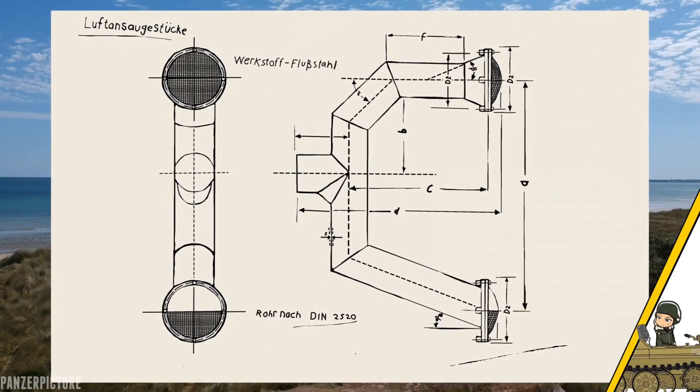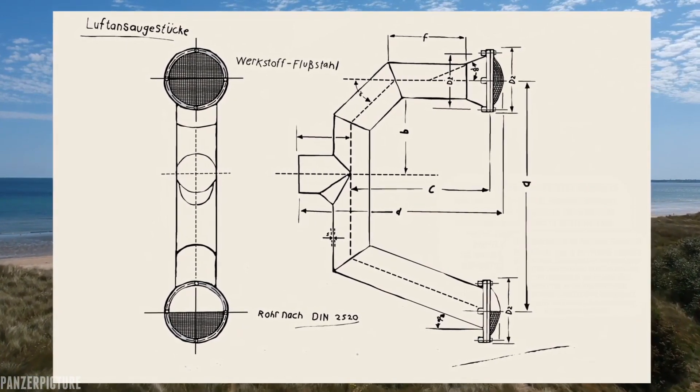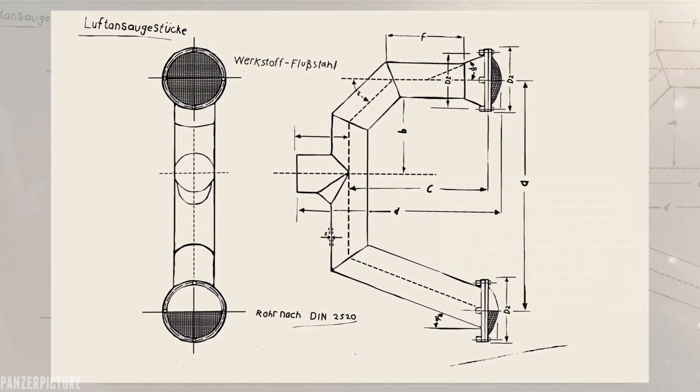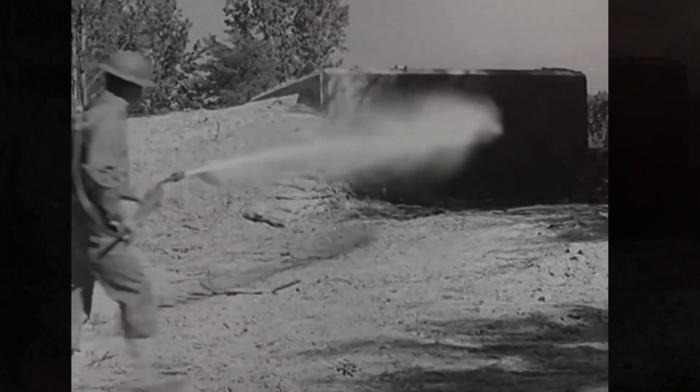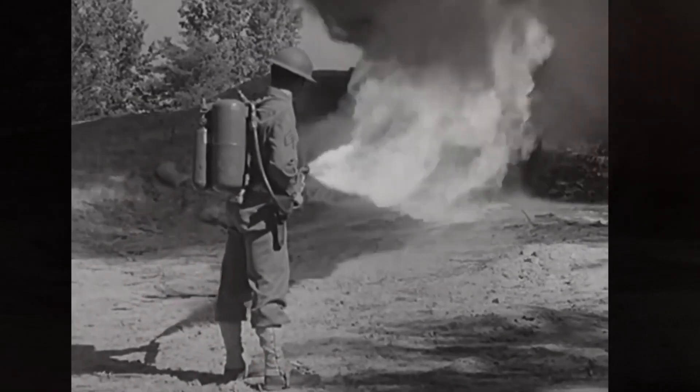So was this new design actually designed for the purpose we see in the video? Not really. This design would have been an entire system to protect mainly against flamethrowers. The two vents and pipe system was designed to let the flamethrower liquid flow down and out of the bunker again.